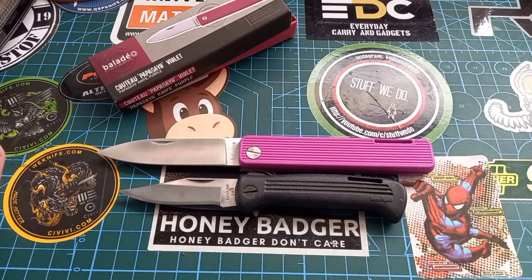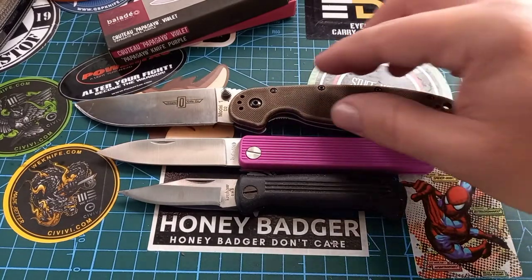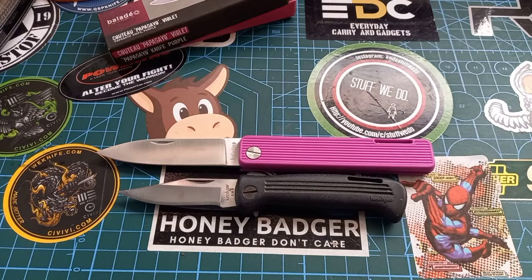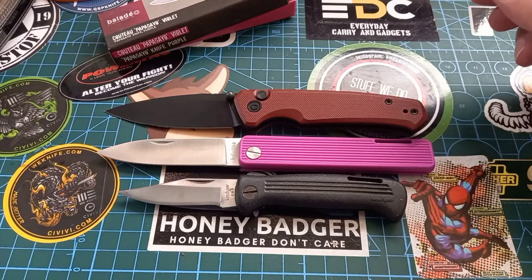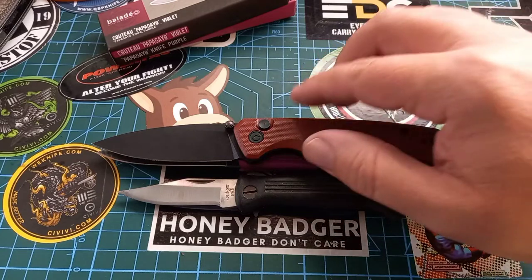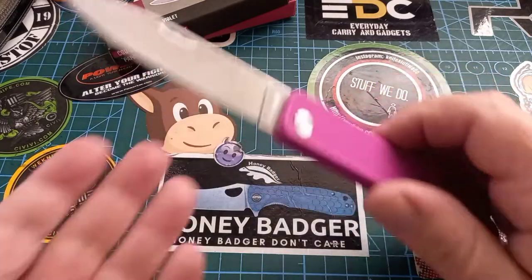Let's give you a size comparison. If we take something like a RAT — don't let the distance fool you, the RAT is quite a lot bigger than this. For something smaller you might know: the CIVIVI Altus — pretty much exactly the same size. So it's a good working-size knife, a fun color, and it's Friday.